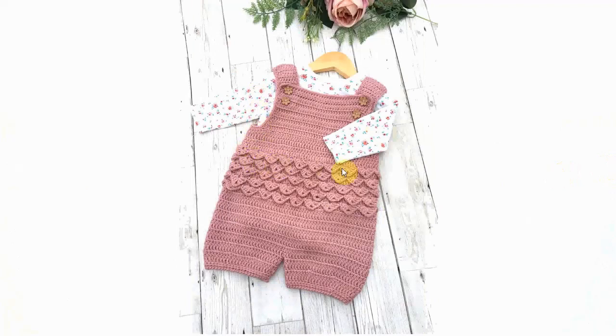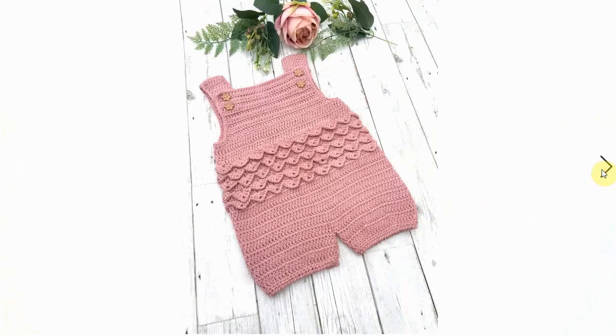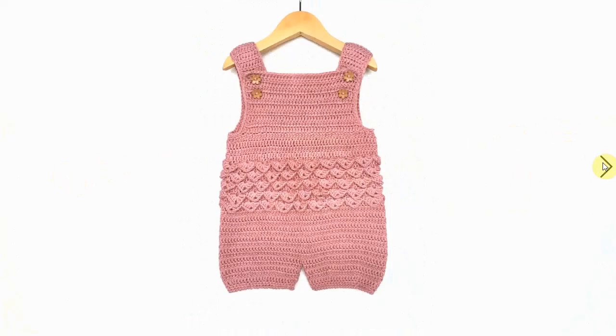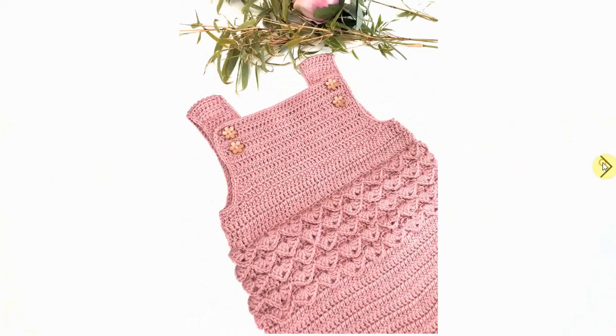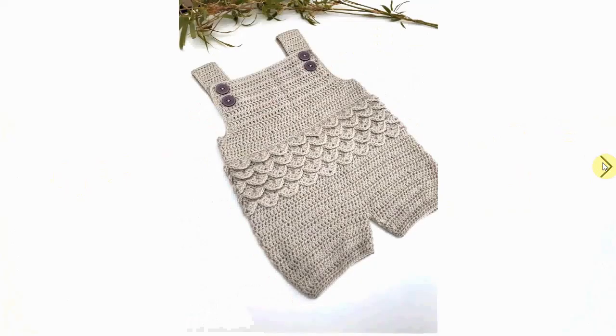I like these little coverall types of rompers — cute little stitching. Even if you made it straightforward without the scalloped stitching it would also be very cute, especially paired with a cute little suit underneath. Very nice. Here it is in beige, pink, and beige-gray.